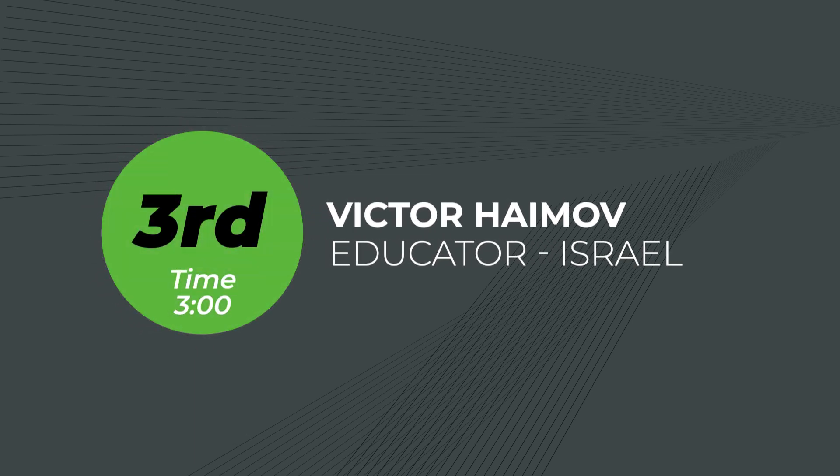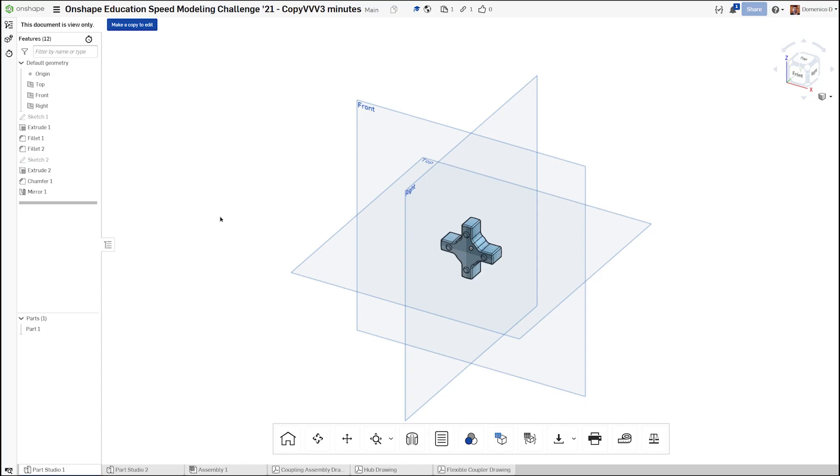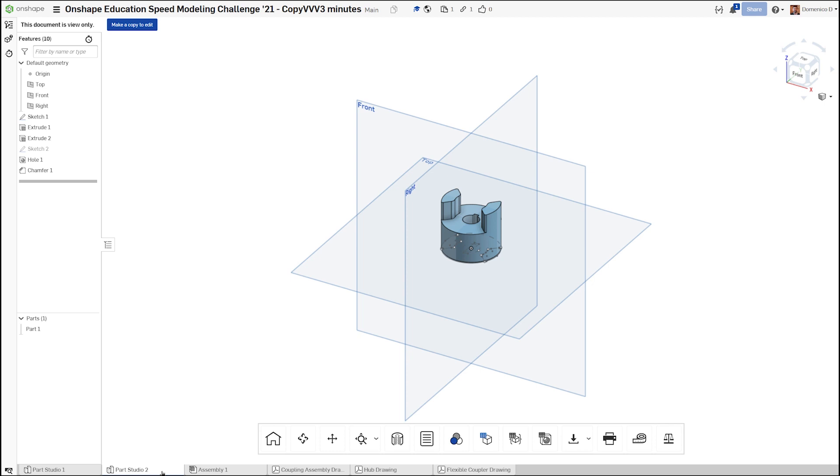In third place, with a time of three minutes, is Victor Hamal. Victor is an educator from Israel. Congratulations! He was also one of the few people in the fastest submissions that modeled the hub and coupler in separate parts studios.